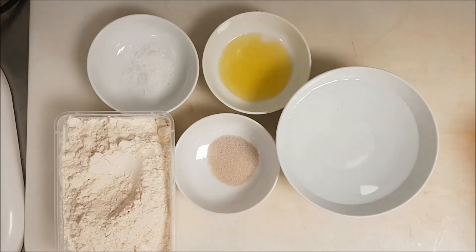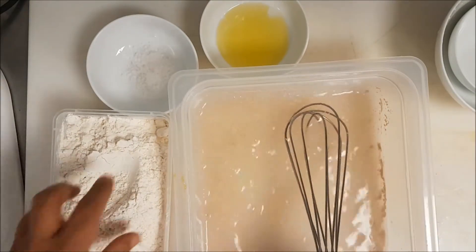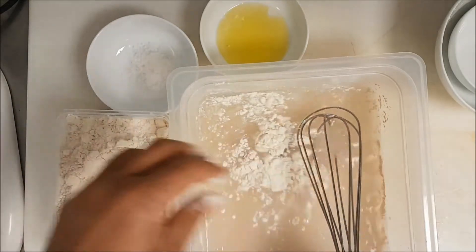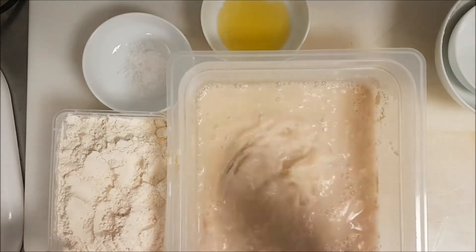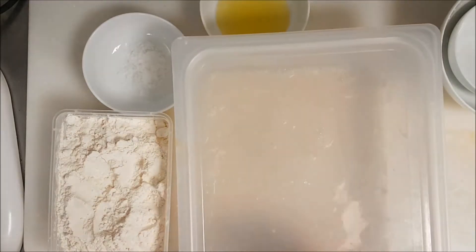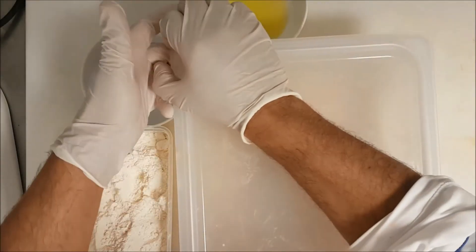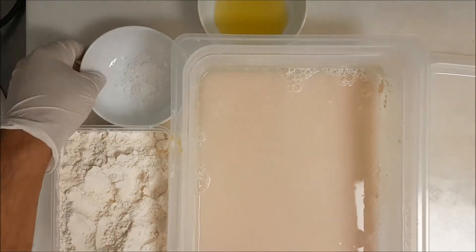Here it is — the very easy way: 600 gram flour, 450 gram water, 6 gram salt, 30 gram olive oil, 5 gram yeast. Water and yeast together, we mix it and leave it for 10 to 15 minutes. We need like two spoons of flour — just mix it to activate the yeast faster.